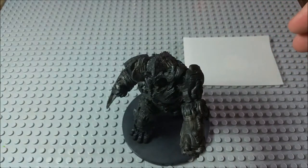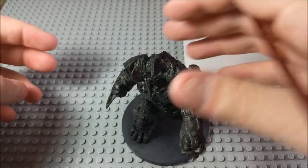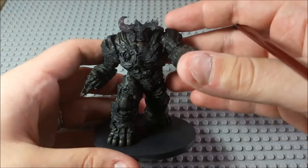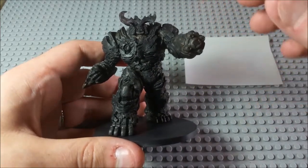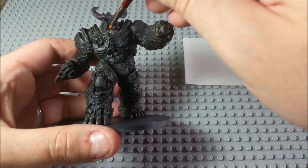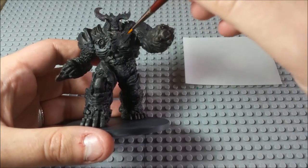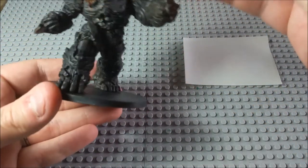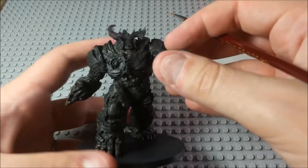I'm probably going to do this video in two parts — part one and part two — just to make it easier on my end. As you can see, I've already got a layer of black on there. The Cyberdemon is divided up into sort of three layers: the undercoat — the bloody, fleshy bits; the overcoat — the chitinous armor; and the actual cybernetic bits on his knee, feet, and so on.